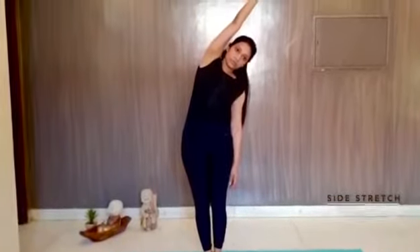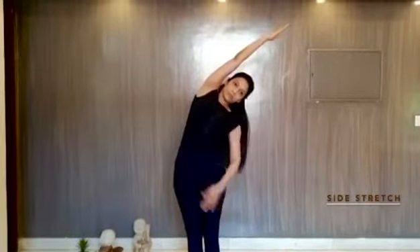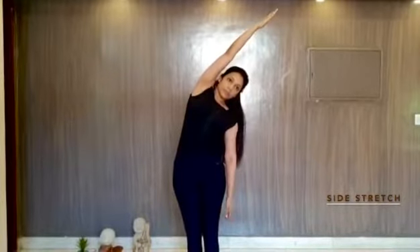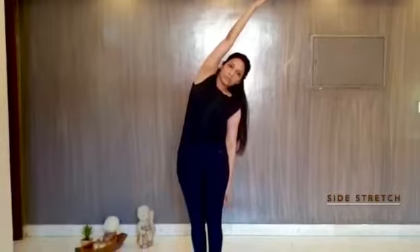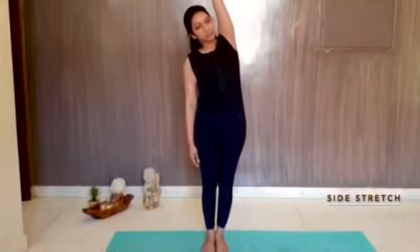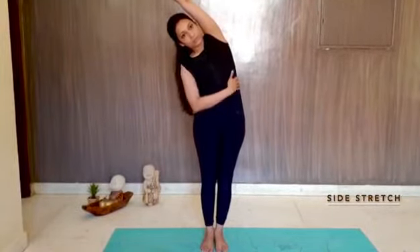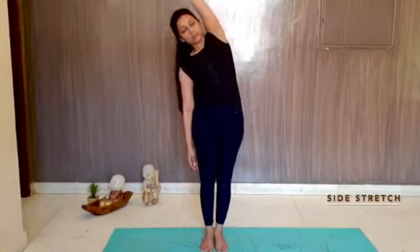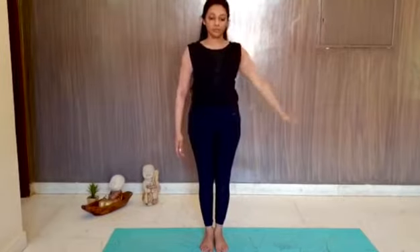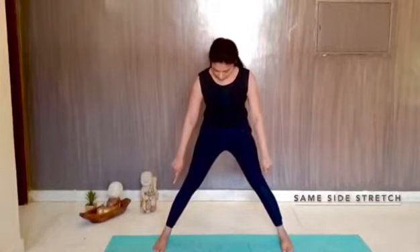We move on to side stretches. Raise your right arm and feel the stretch completely from your elbows to the sides of your ribs. Stretch from the elbow completely, keep the elbow straight, and hold the asana till you are comfortable. Then move on to the next side. Again, focus on the stretch from the ribs to the elbow side. Hold the stretch and then feel the relaxation and the circulation of blood after you release the asana.